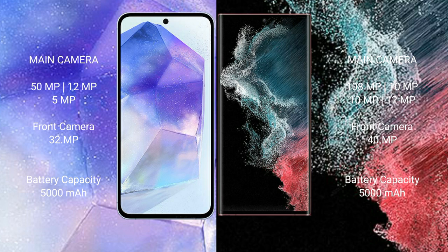Samsung Galaxy A55 has a 5000mAh battery with 25-watt fast charging support. Samsung Galaxy S22 Ultra also has a 5000mAh battery but with 45-watt fast charging support.